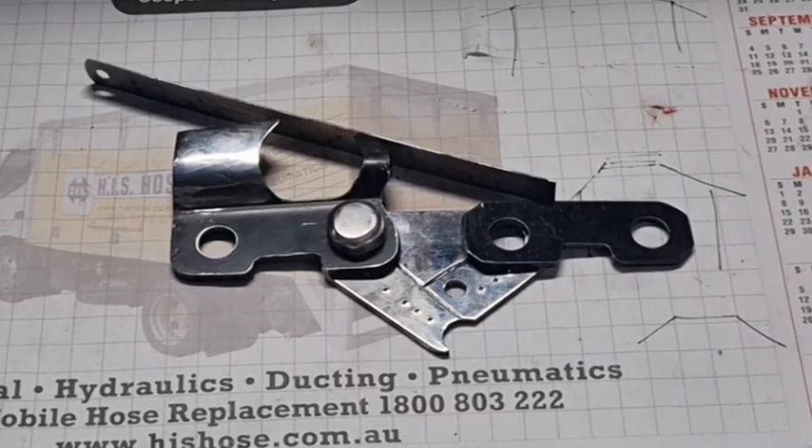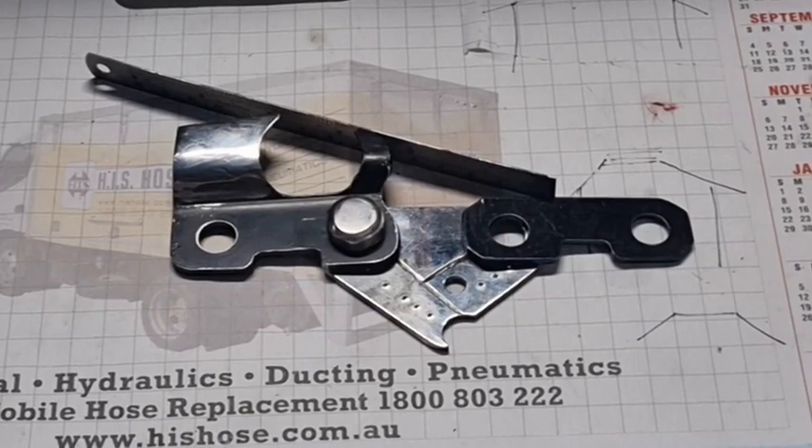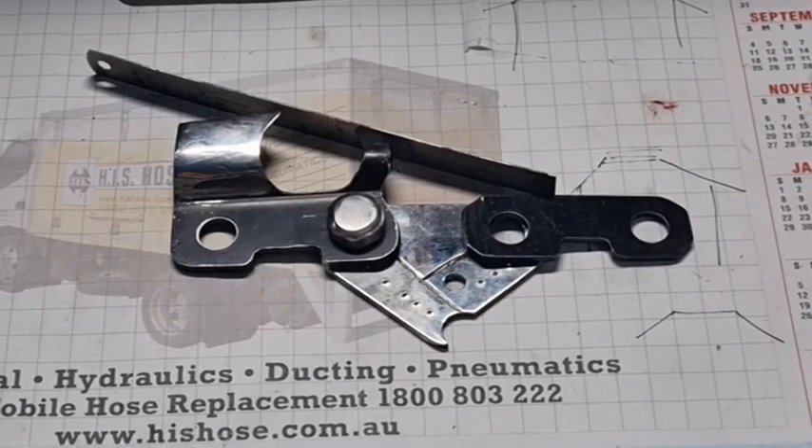Good day YouTubers, it's me again with another video. Somebody asked me in one of the comments if I could sort of explain a little bit better on the constant method versus the progressive method.